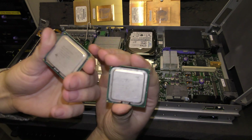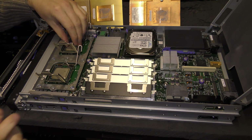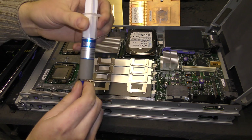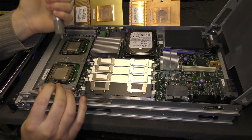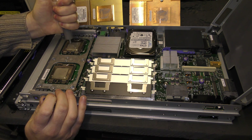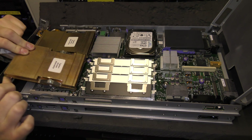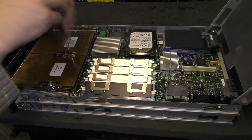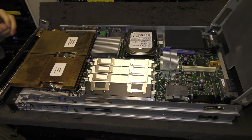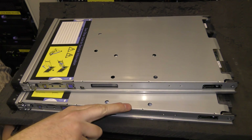We have the two 5335 quad-core processors here, and we're putting those in. I'm applying heatsink compound — everyone has their own method, mine works fine, just put some on there. I'll do the other processor off-camera as well.